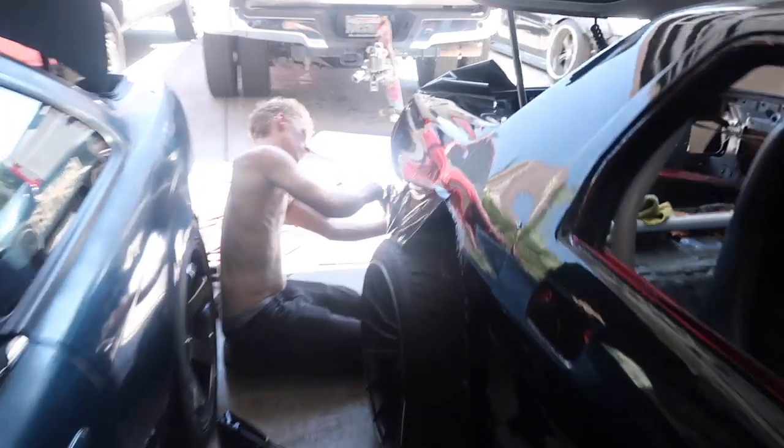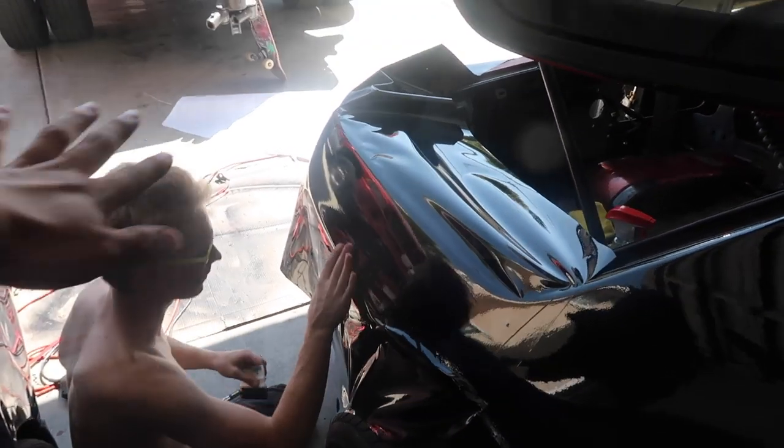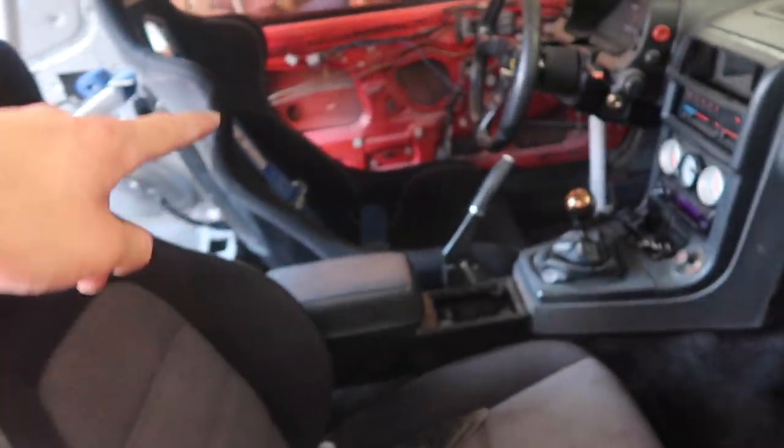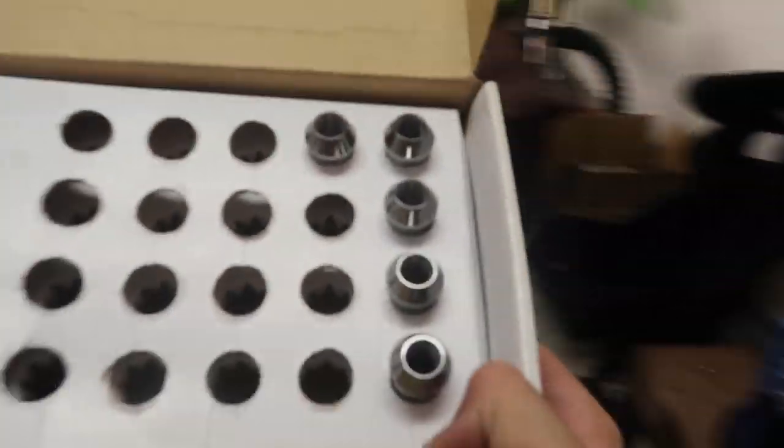Dayton's getting the last back piece of the wrap done and then this thing will be completely black. I still need to get the window trim painted and we need to put the door handles on and interior door pieces back in, but that's all super simple easy stuff. It's coming along a lot faster than I expected. And the PBM lug nuts — right here in the box. Super expensive — I don't think I'd ever buy them again. Spent a solid $130 on lug nuts.